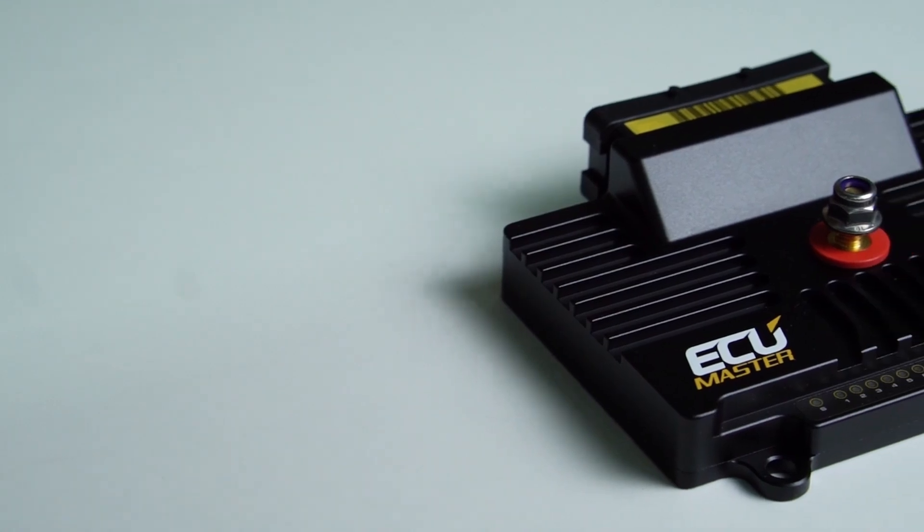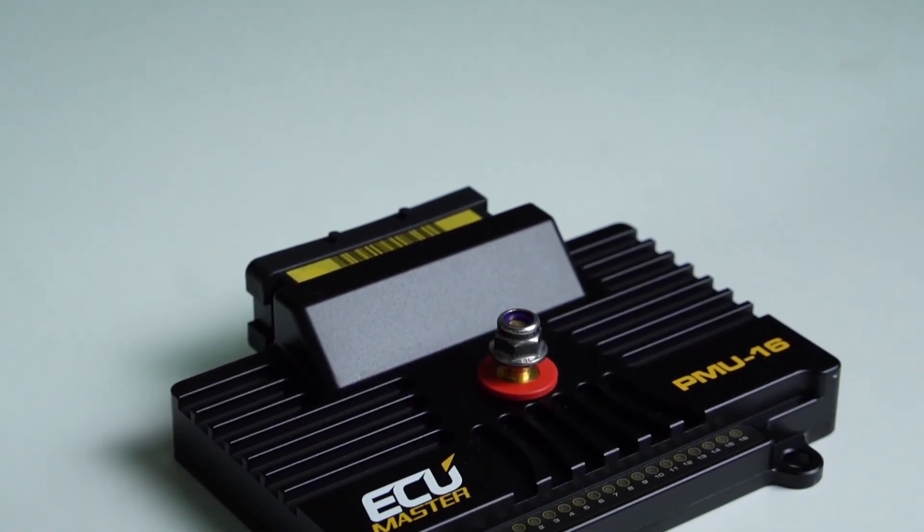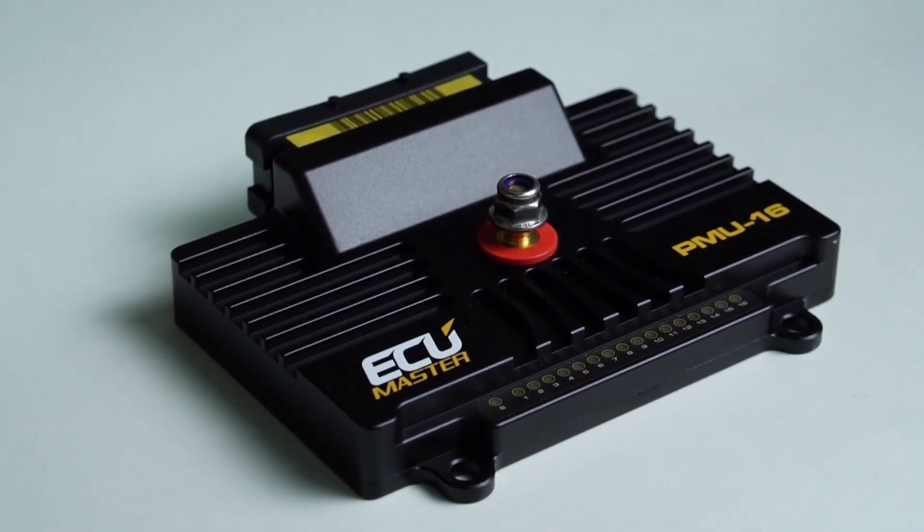So - fewer wires, weight reduction, fewer fuse boxes, fewer things that can go wrong, more reliability - all these good things and more can be achieved with a PMU. Lots of good news, I'm happy to hear it. If you have any questions regarding the PMU or its functionality and wiring, you can ask in the comments and I will ask Yotam and reply to you.